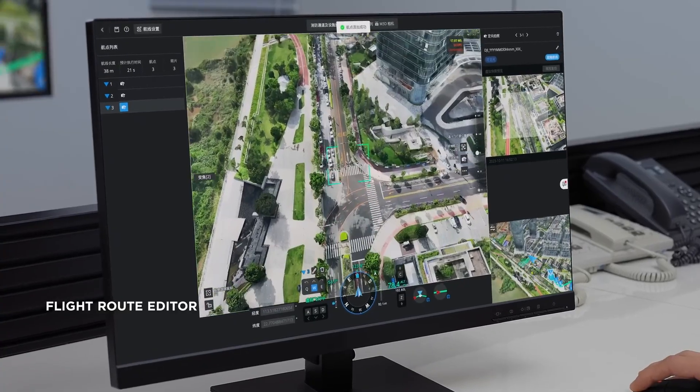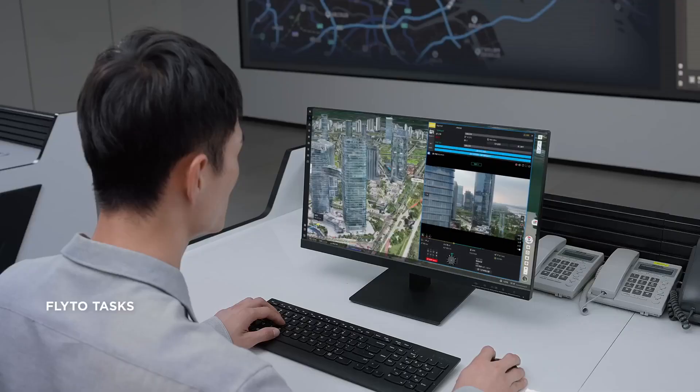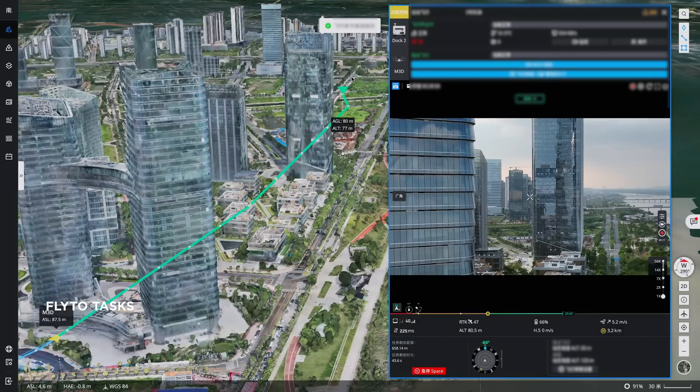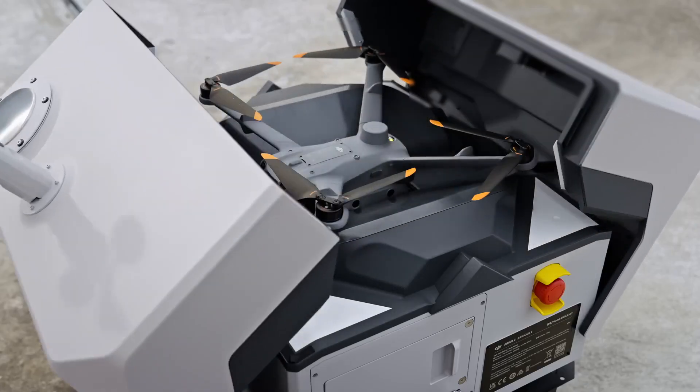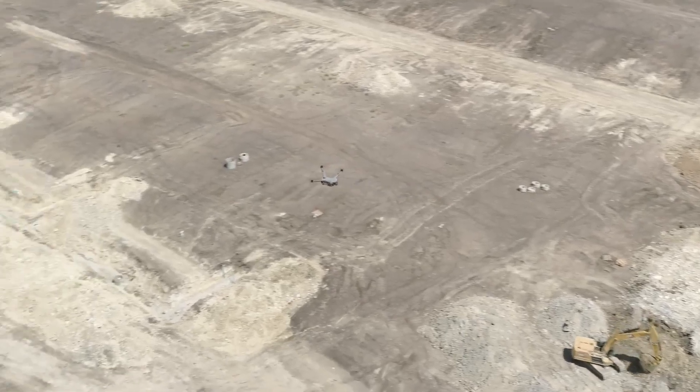The Dock 2 offers a strong level of autonomy. You can set up predetermined patrol routes that run autonomously, triggered at certain times or from certain events. For example, motion sensors or CCTV cameras can trigger autonomous missions — or as simply as triggering the drone to take off and point the camera at a certain location. The operator is essentially only there to make sure that something doesn't go wrong.